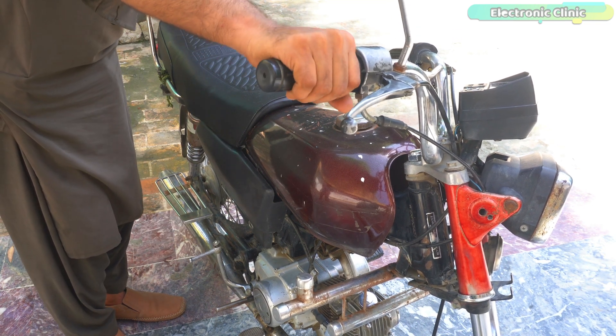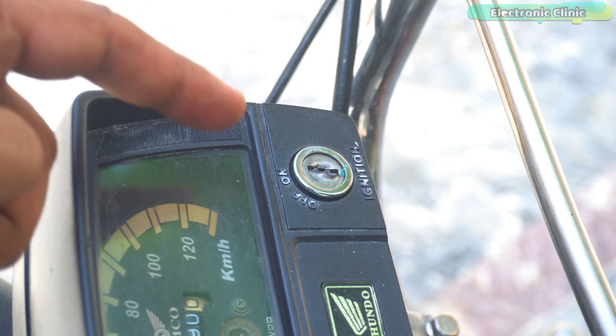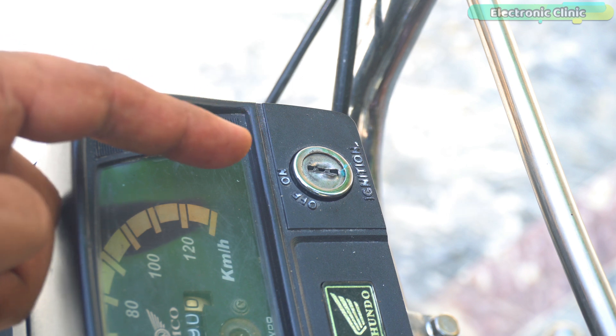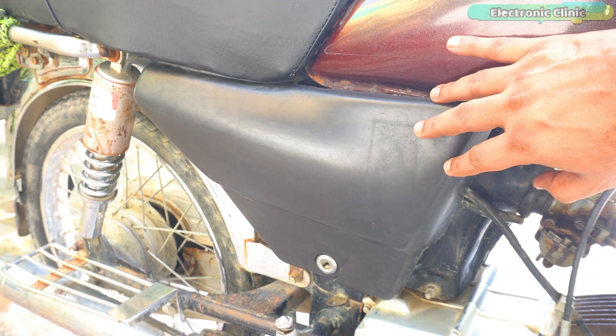This is how thieves can steal your bike in less than 10 seconds. Method number 3 is applied only when the bike won't start even after shorting the switch. Usually at this point thieves run away because they don't have much time to open the casing and bypass the security system.